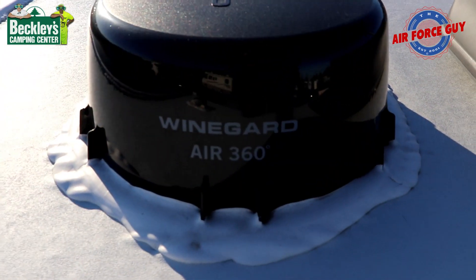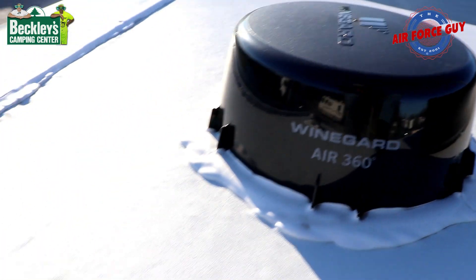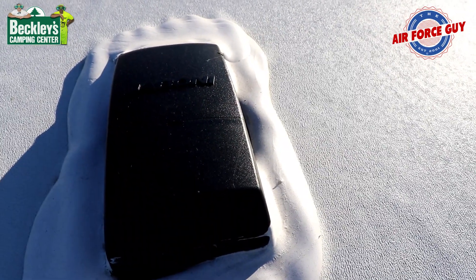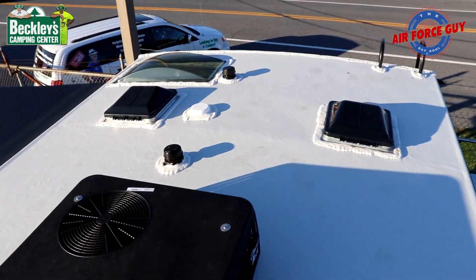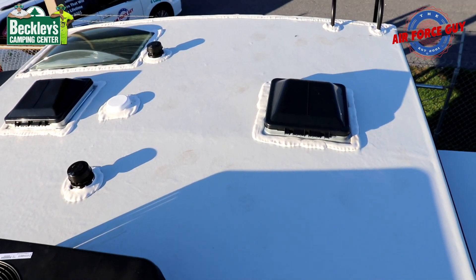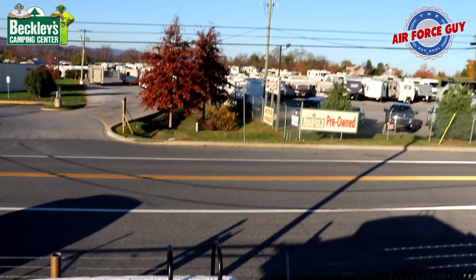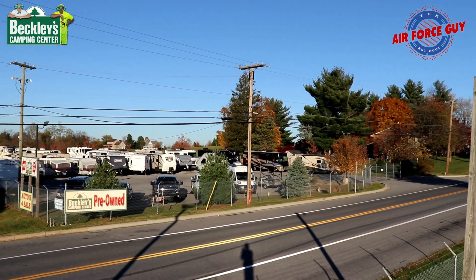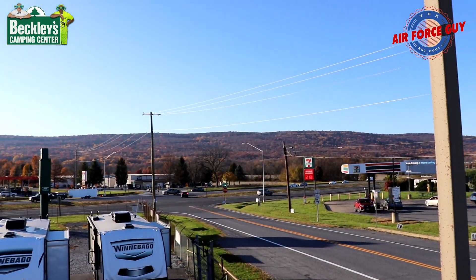This does have the Winegard Air 360 for your local TV channels and so forth. And it is already set up for the Jaboni flat panel solar panels that you could put up here. Not a lot of room up here because it's so short, but you can still get up here and just sunbathe, take in the scenery, enjoy the weather. The weather is gorgeous today — November 8th and it's almost 80 degrees out here. Look at the views up there on the mountains.